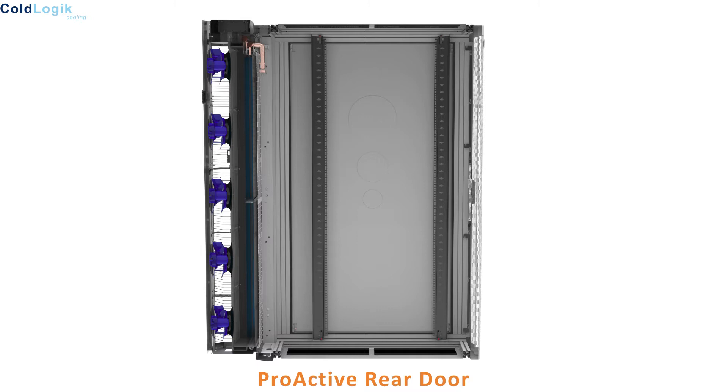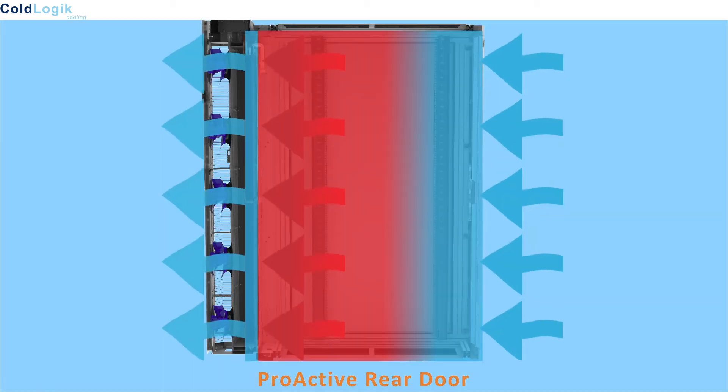Similarly, with a proactive rear door cooler, ambient air is pulled into the rack via the active equipment fans. However, the resulting hot exhaust air is assisted by EC fans mounted within the proactive door and is expelled over a heat exchanger, transferring the heat and rejecting it to coolant as it does so. The resulting chilled air then passes back into the room at or just below the predetermined room ambient temperature. In this way, the proactive rear door cooler can control the whole room environment.